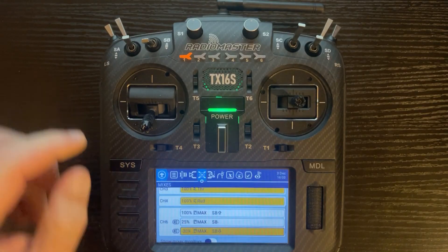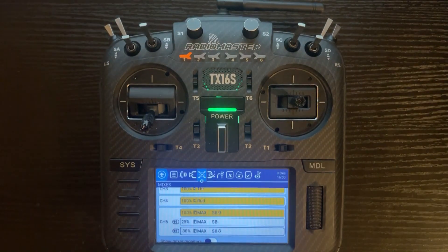Go back to the previous menu. As you toggle the switch, it highlights the current switch position. Right now my switch is SB up with a value of 100% — the MAX makes it go to that value. What's really nice is if you need to adjust your values, you don't have to go to another screen; just adjust them in this menu. This also allows you to have separate speeds for the three individual lines.